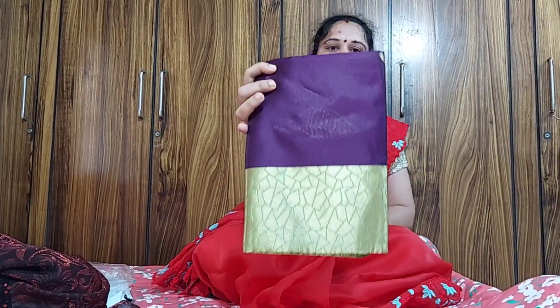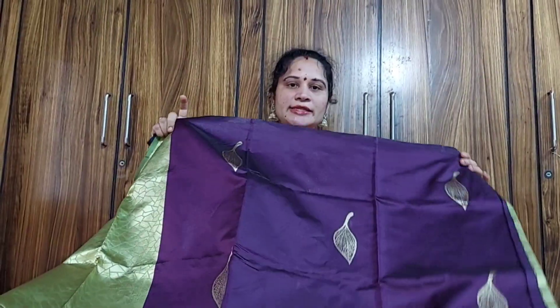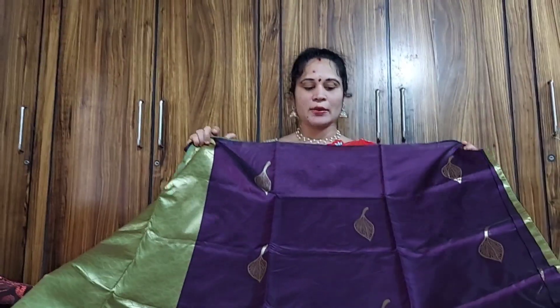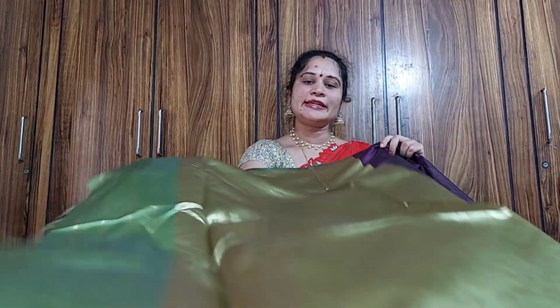The next one is purple and green. We have the purple color, we have the leaf design, we have the bottom, we have the cloth. It has a light green shade with a little gold color design.